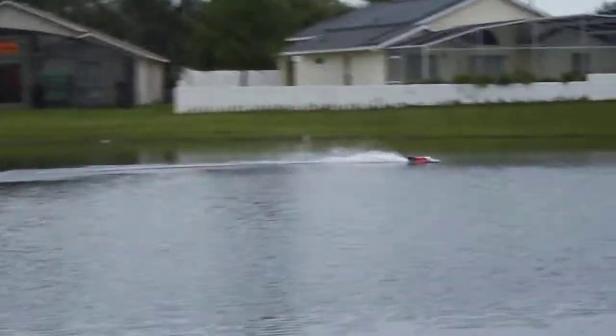All right, Mike, adjust the strut. That's 10% throttle, Mike.